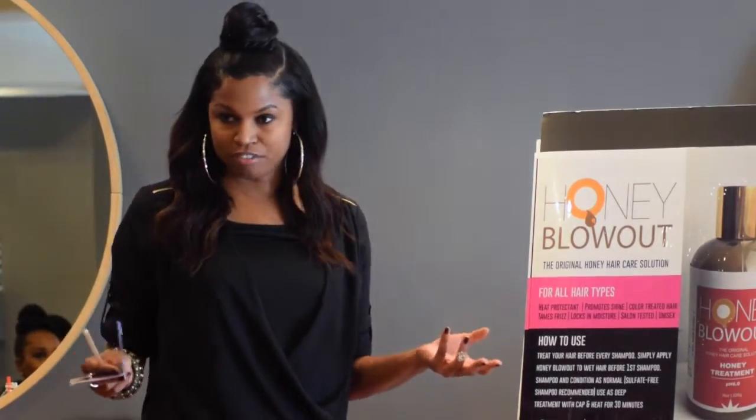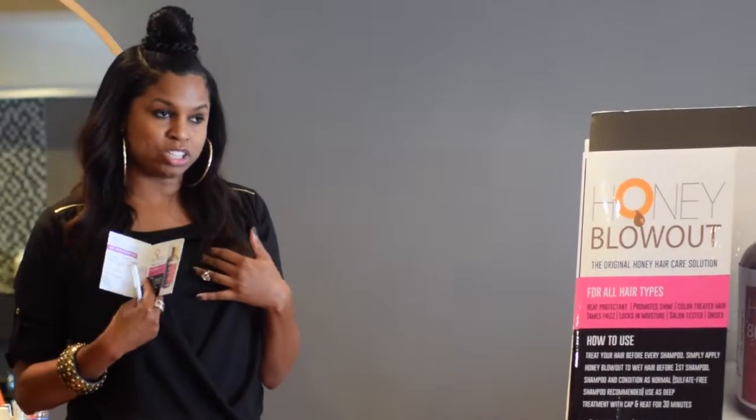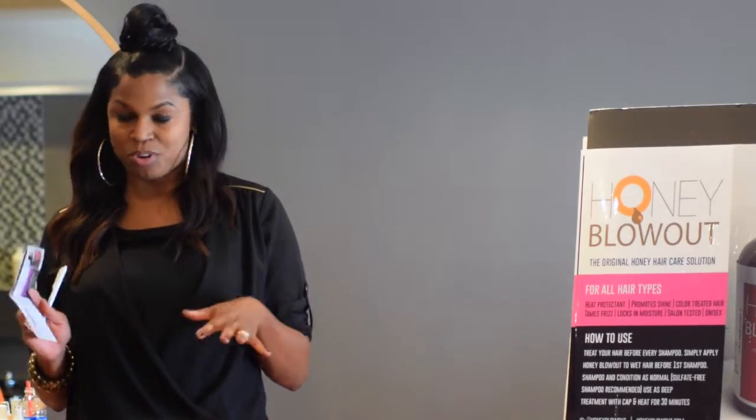What you want to do is wet the hair down first, apply honey blowout, leave it on, and then put your sulfate-free shampoo on over top of it. I recommend sulfate-free shampoo. If you don't use sulfate-free shampoo, it's even more important to use honey blowout because you want a protectant on the hair.